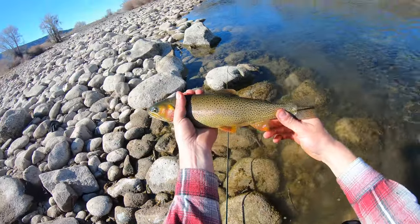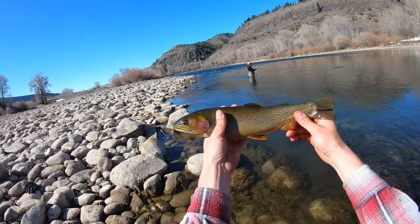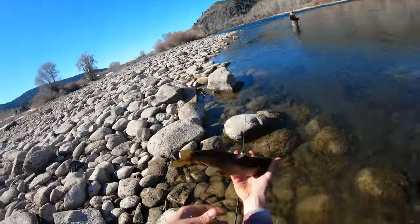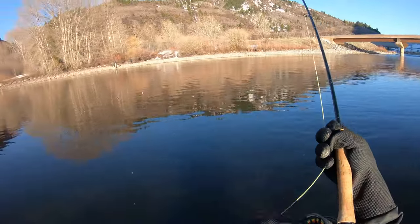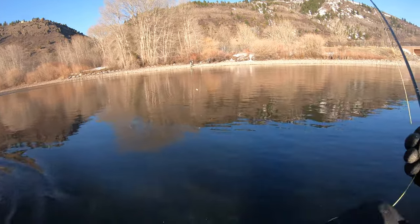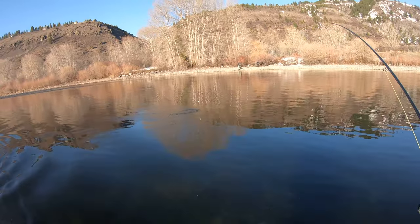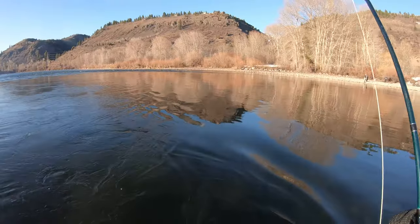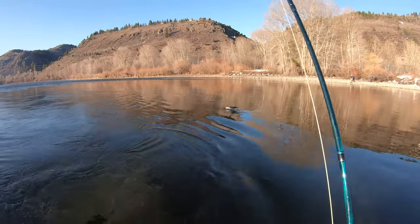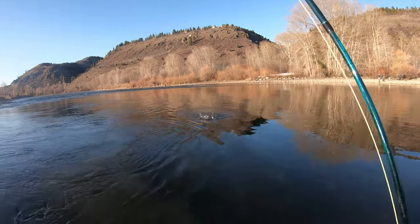Beautiful cutthroat, purebred — no white tips on the fins. Goodbye! Another whitefish.